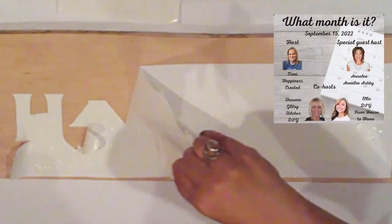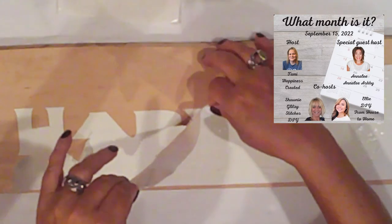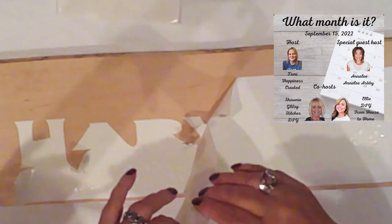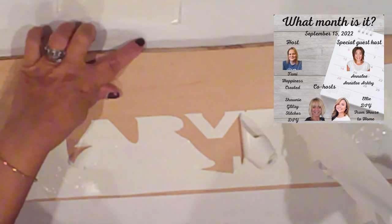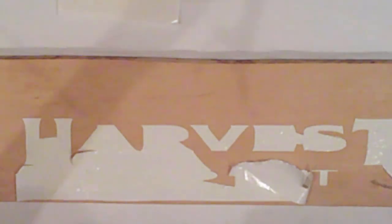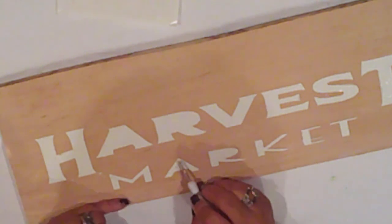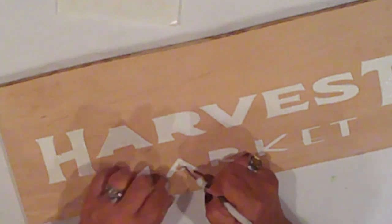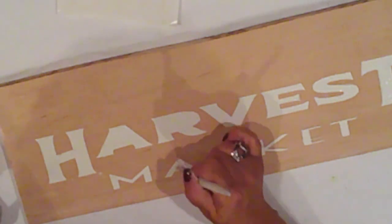I'm participating in the What Month Is It Challenge hosted by Sweet Tammy of Happiness Created. This month's co-hosts are Shawnee of Glitzy Stitches and Ellie of DIY from House to Home. Our special guest host is the awesome Anna Lee of Anna Lee Ashby — very talented sweet ladies. You'll find links to their channels as well as the playlist in the description box. I'm taking my time. As you can see, the vinyl was tearing as I was pulling, so I had to employ my vinyl pick. It took some patience. It is a bit messy too; I have a trash bag next to me to minimize the muss. This part here was a bit of a shot in the dark — trying to find the center of the eye without smearing the paste was a task. I'm doing a little touch-up there.